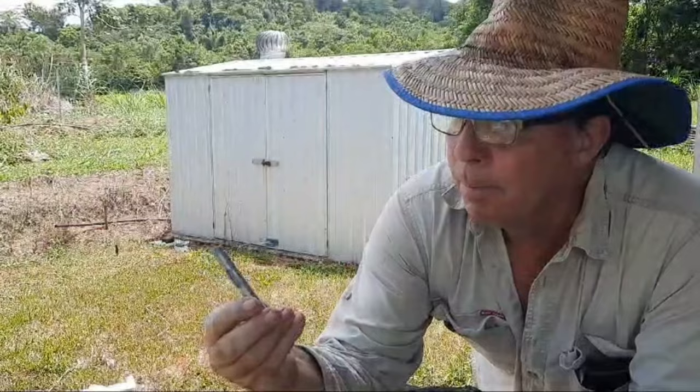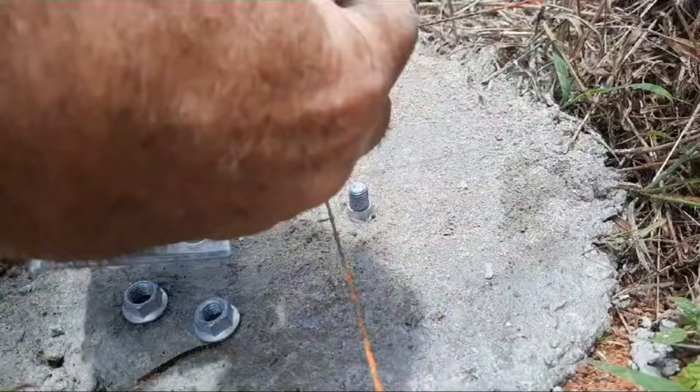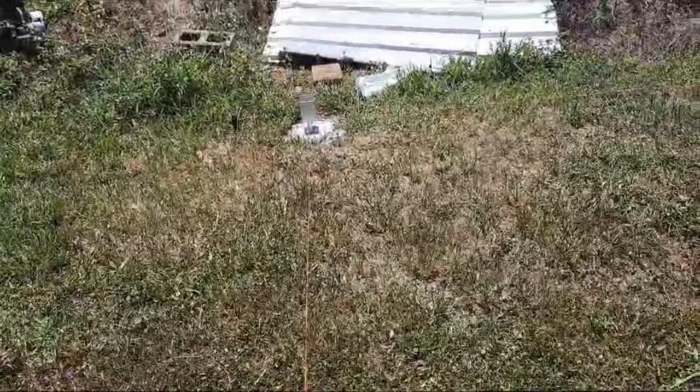The concrete's had a couple of days to go off, so now I've got to drill for the anchor bolts for the foot stirrups for the posts. Post anchors are in, just waiting for the timber to arrive now. This is the project, hopefully.